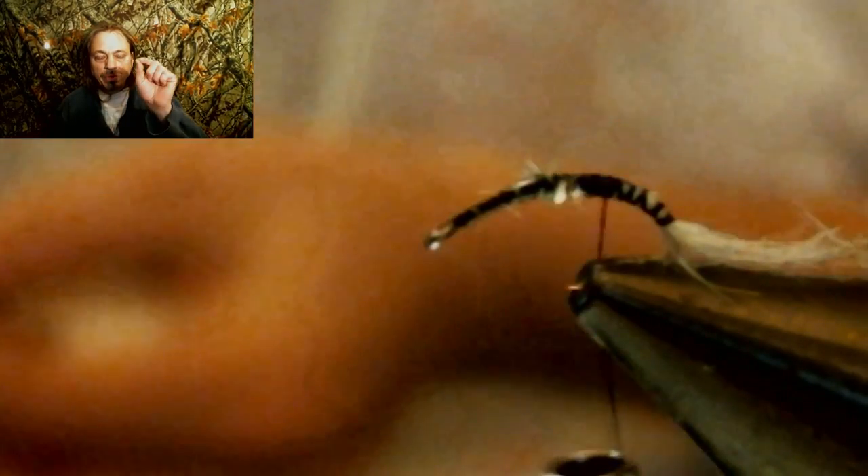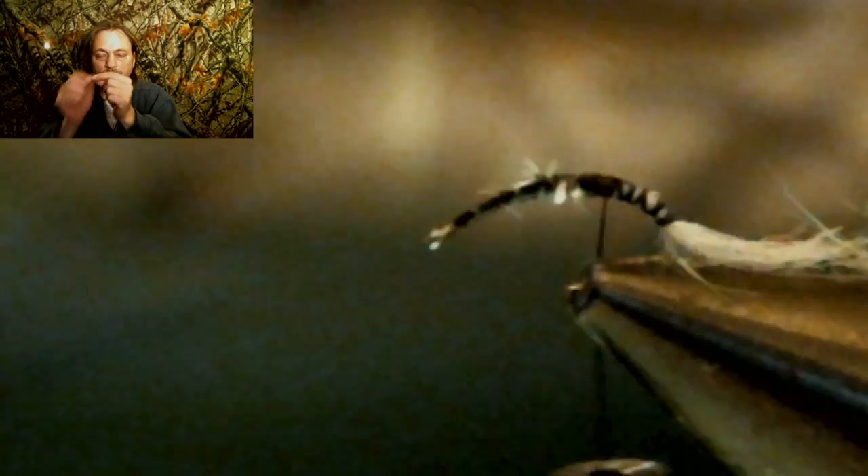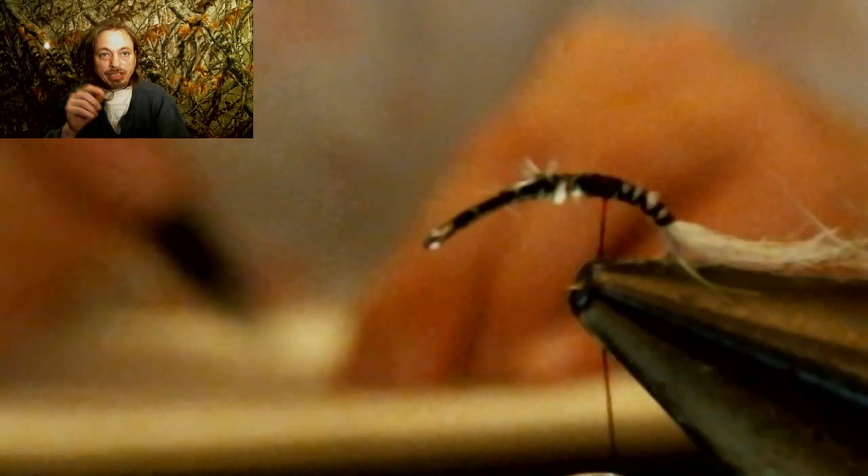Now you're going to take a peacock curl. With the part where it's attached to the feather, take one peacock curl off and put the end facing away — then go towards that end with a pencil eraser. You just take the eraser over it and it'll take all the hairs off and strip it down to just a piece that you'll use for the body of this fly.